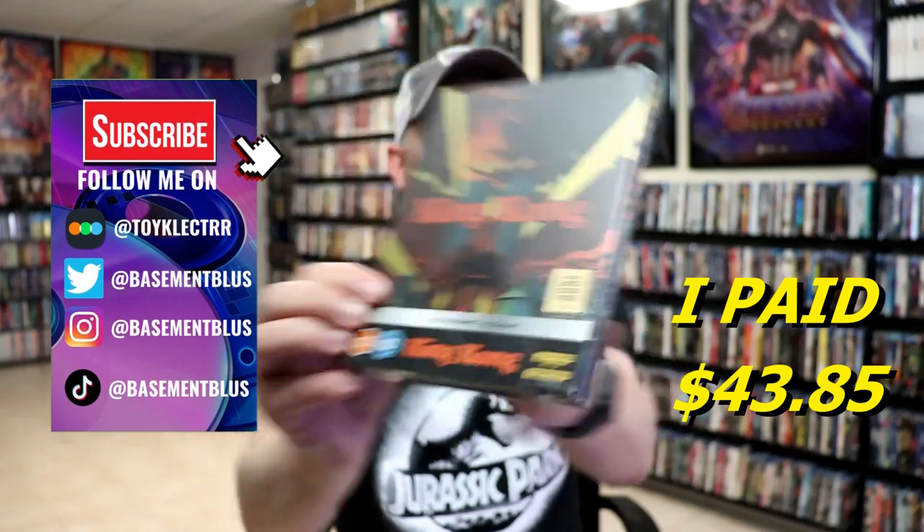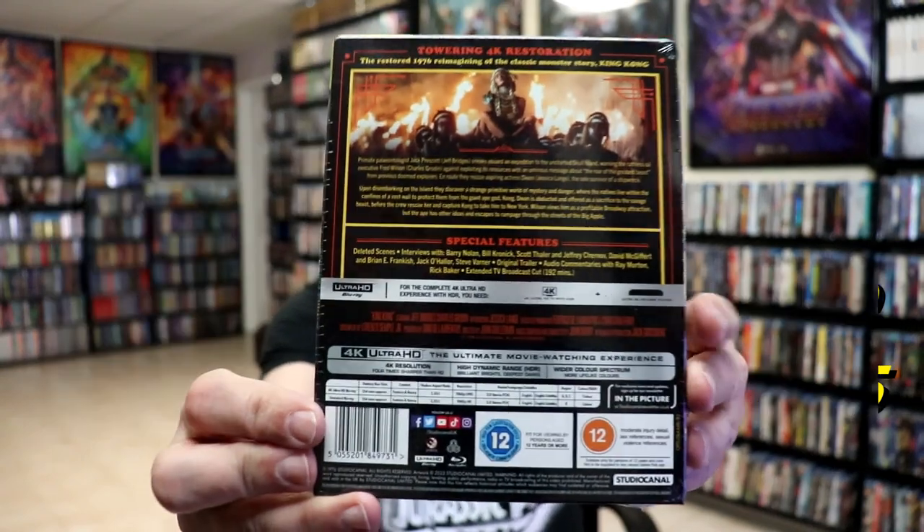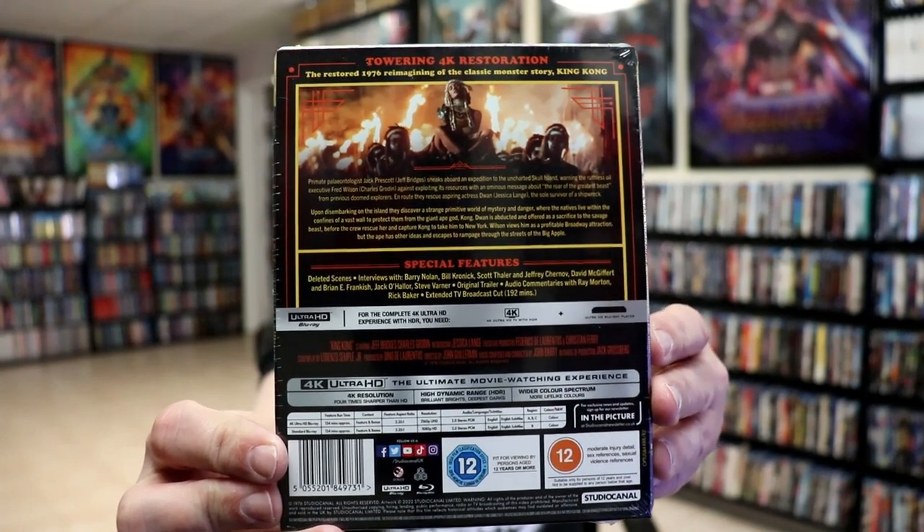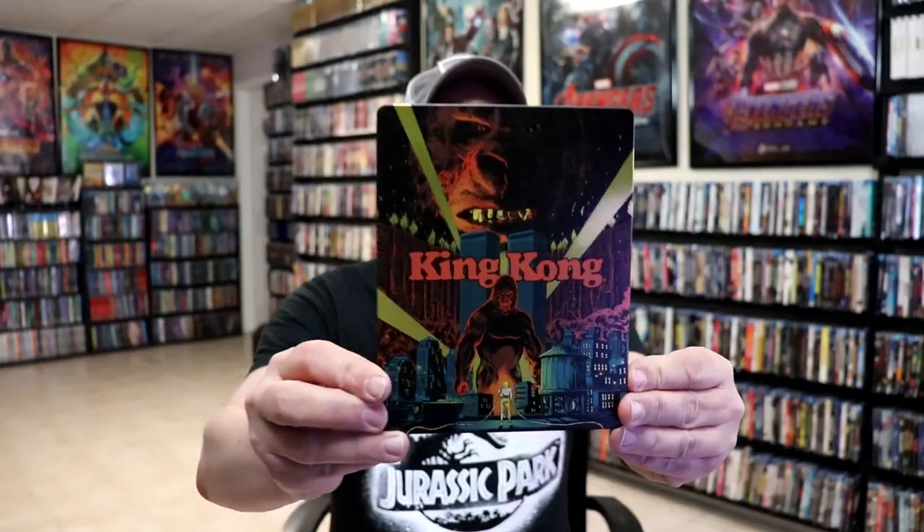Here's the front, and here's the back. If you'd like to check out these special features, you can go ahead and pause and do so. I'm going to go ahead and remove this from the wrapper, and we can take a closer look at this Steelbook. I've got the wrapper off and the J card removed.